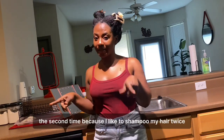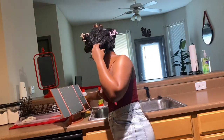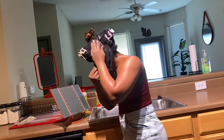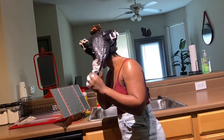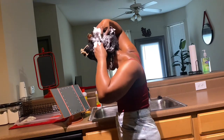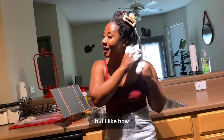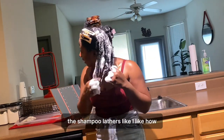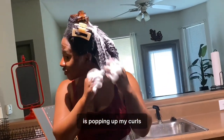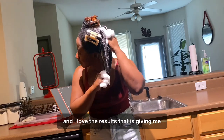I'm going to go ahead and shampoo it for a second time because I like to shampoo my hair twice. This brand is not sponsored, but I like how the shampoo lathers — I like how it lathers. I also like how it's able to cleanse my hair very well, and see how it's popping up my curls. I love it. This video is not sponsored, but I love the product — that is why I am using it, and I love the results that it's giving me.